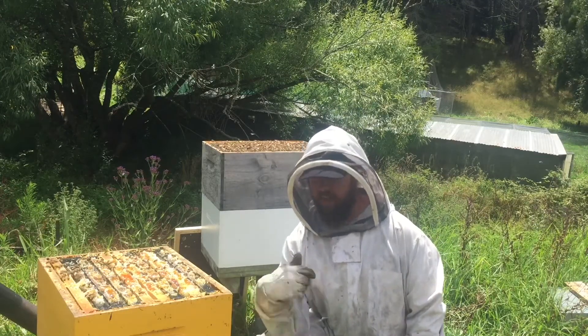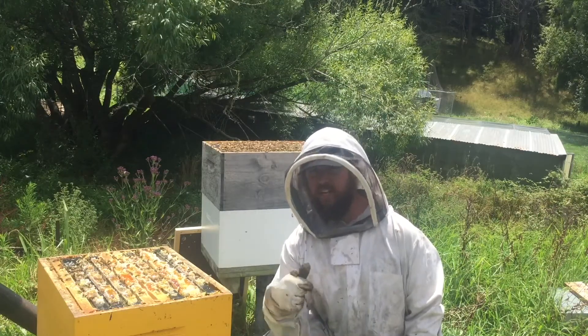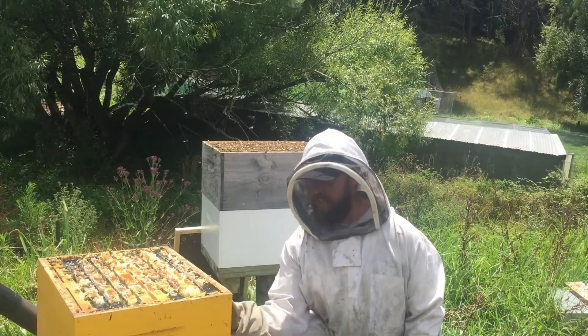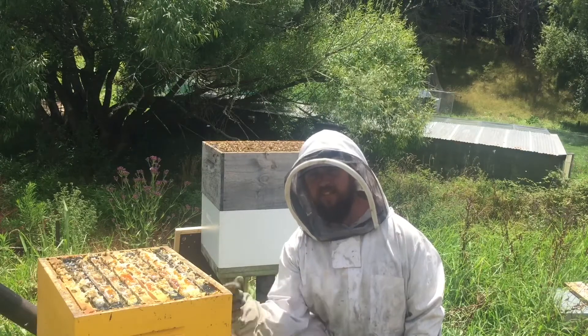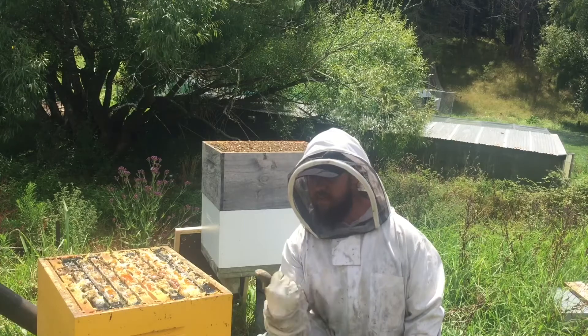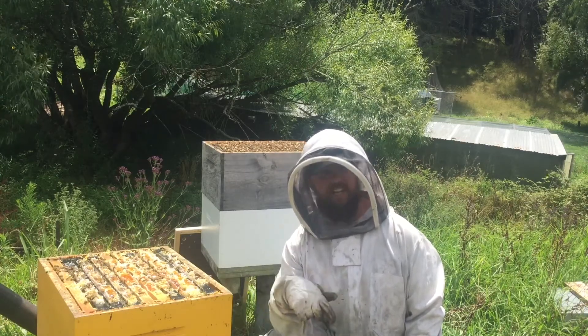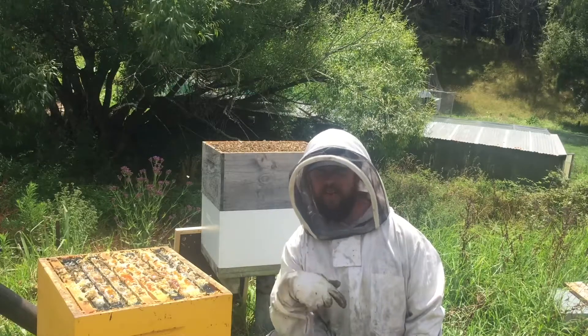I found some eggs, so I'm pretty happy. Found the queen, no diseases — this hive is a go. I think I've got about 50 kilos of honey in this hive, just a rough estimate. Gonna have to get onto a harvest soon, but I'll put this hive back together and move on to the other hives.